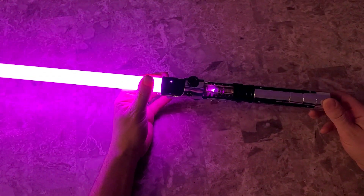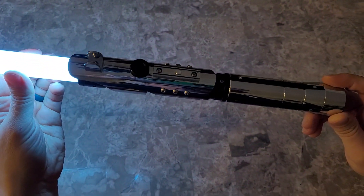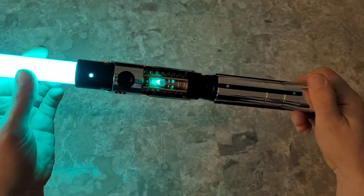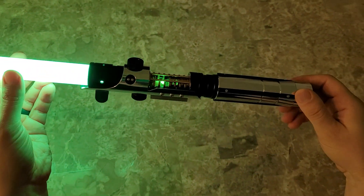As far as this saber goes, this is the overview video. This is easily one of the coolest sabers we have — a lot of detail, a lot of parts. If you have any questions, let us know — send us a message on Etsy or YouTube. Appreciate your viewing, thank you, bye.